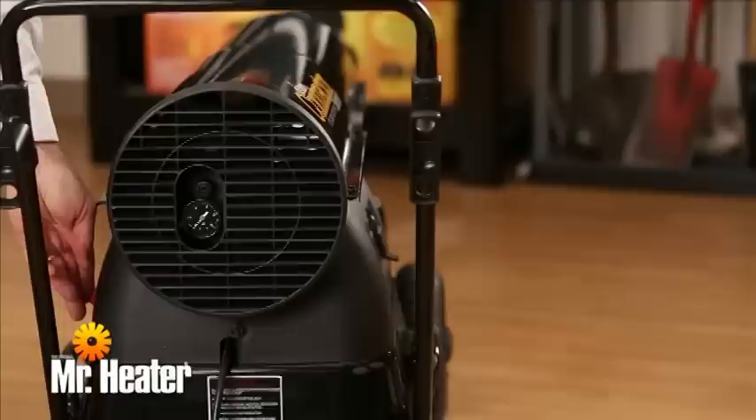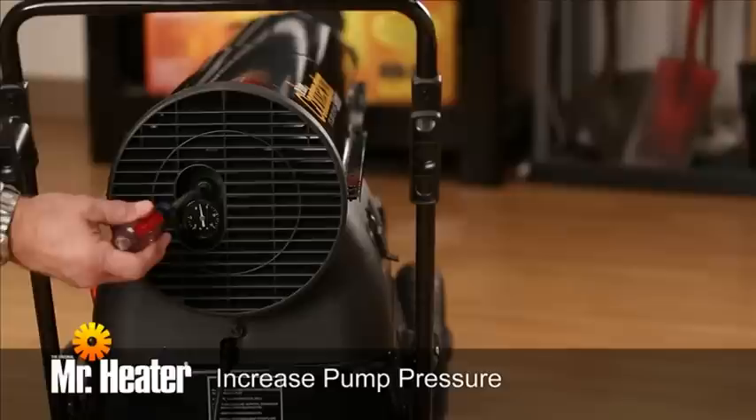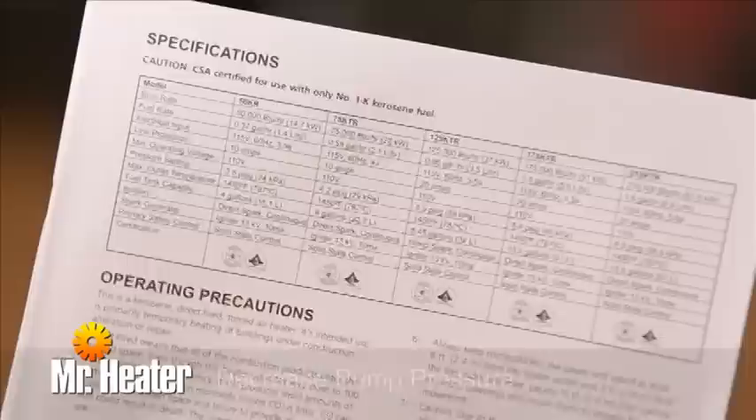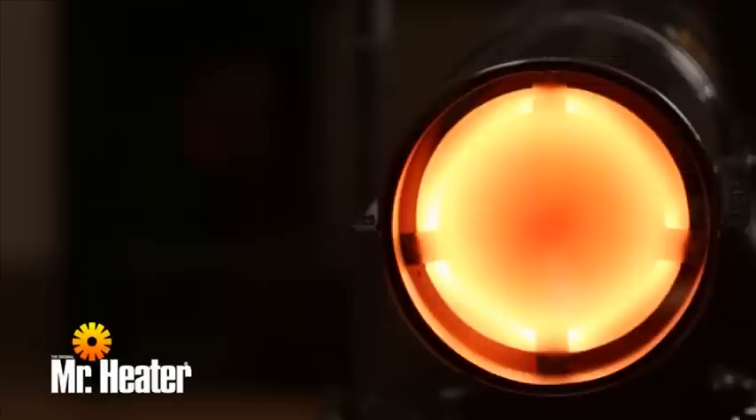The fuel pressure adjusting screw is at the rear of the heater in the air filter housing cover. To increase pump pressure, turn the screw clockwise. To decrease the pump pressure, turn the screw counterclockwise. Base pump pressures can be found in the specification chart on page 3 of the Operating, Instructions, and Owner's Manual. For best results, the nose cone on the combustion chamber should be cherry red with no dark spots, and the flame should not exceed beyond the outer edge of the nose cone.